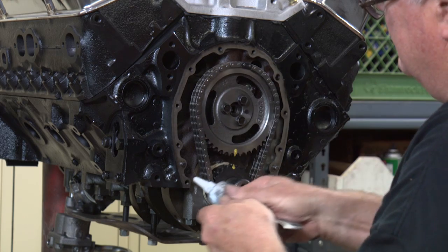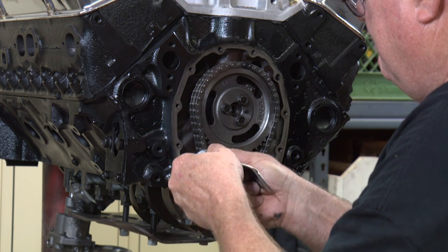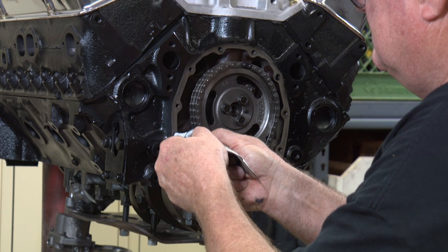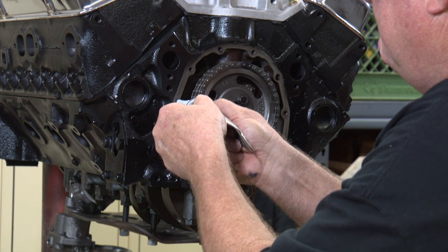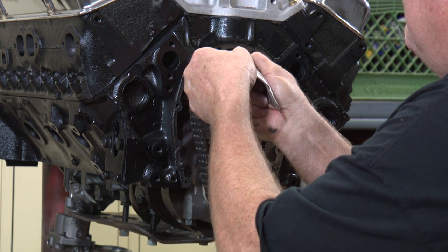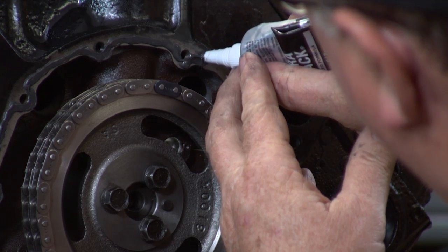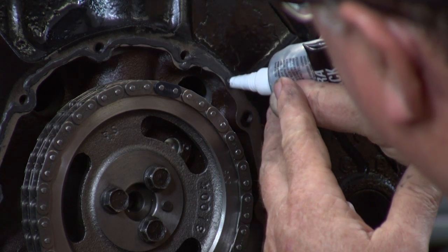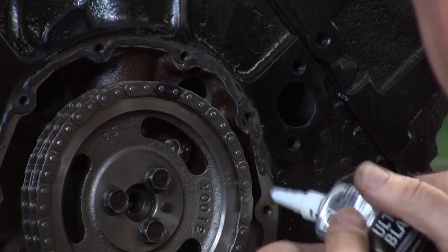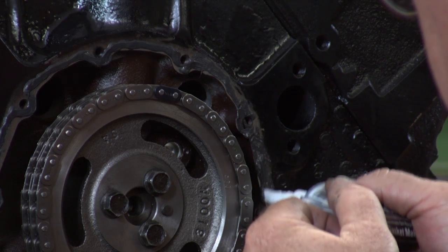Now we're going to put some RTV on it. Start at the bottom — just need a light coat. I like to go around the pin and around the inside of the bolt hole. You don't need to go around the outside. I like to put pressure on it too so it sticks to the block. You don't want it too thick, just a nice thin coat.